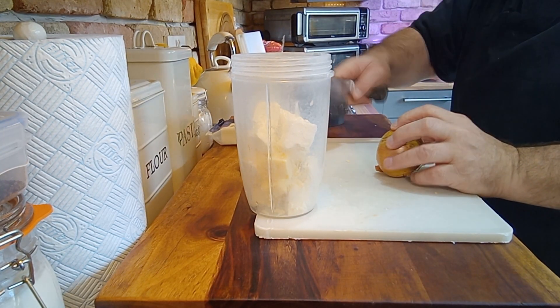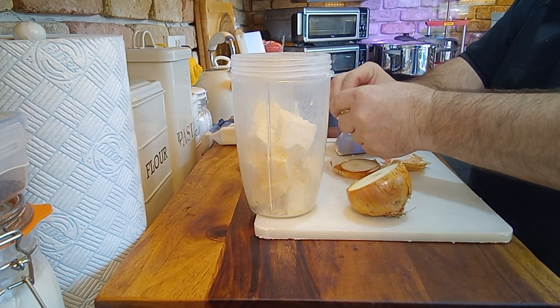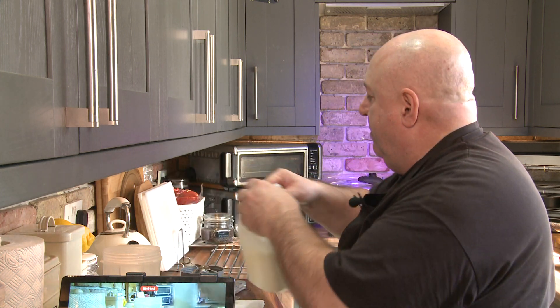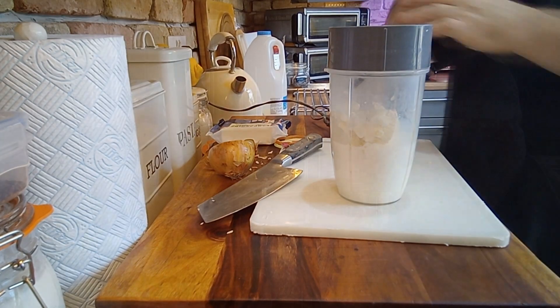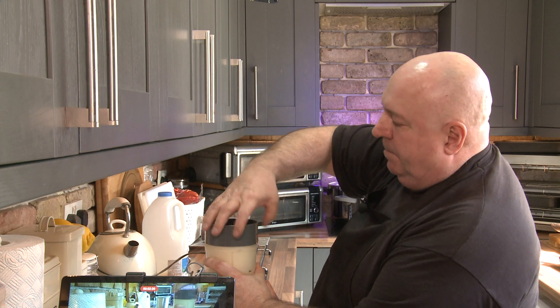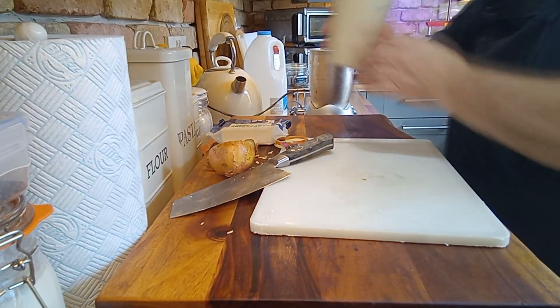A little bit of onion — not a great deal, you just want a hint of onion, that's all you want. A little bit of milk — put the milk in there and put the top on. It's really easy to mix up into the pan. That's going to be a lot easier than actually grating your cheese — put it into the milk, keep stirring. Half of it's done.